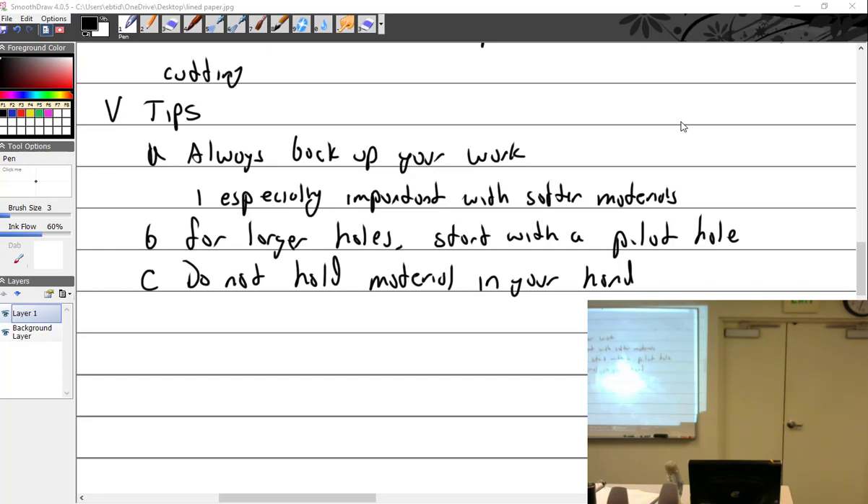Masonry bit. Forstner bits — these are really cool when you're working on wood. In aviation I worked on a lot of wood stuff; we use Forstner bits for drilling in the wood spars. This would be the cheaper version of a wood drill, but we use the Forstner bit.